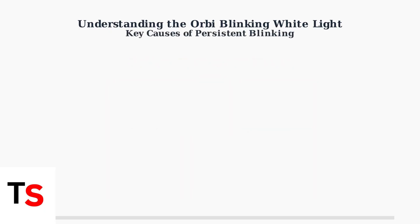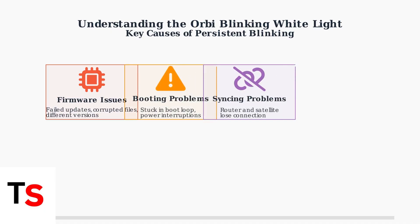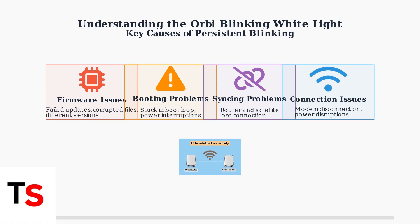There are several key causes that can trigger the persistent blinking white light. The most common cause is firmware-related issues, including failed or corrupted firmware updates, or when the router and satellite have different firmware versions. Booting problems occur when the device gets stuck in a boot loop, often due to power outages or accidental disconnections during startup. Syncing problems happen when the router and satellite units lose their connection with each other. Connection issues can arise from temporary loss of connection between the Orbi system and your modem, often caused by power disruptions.